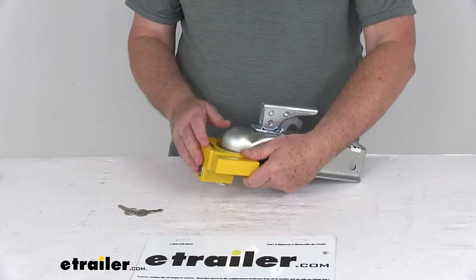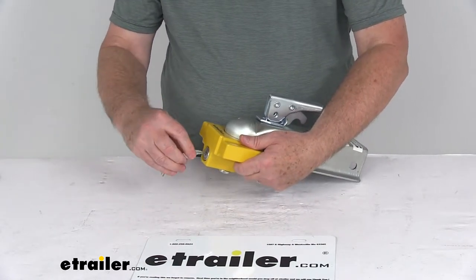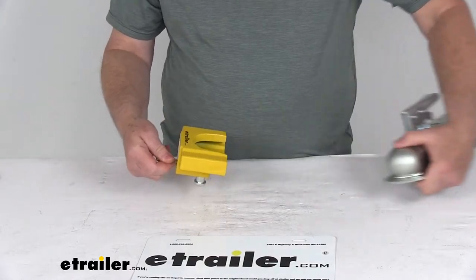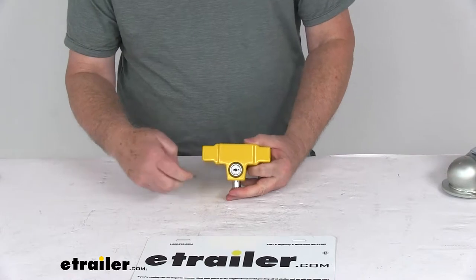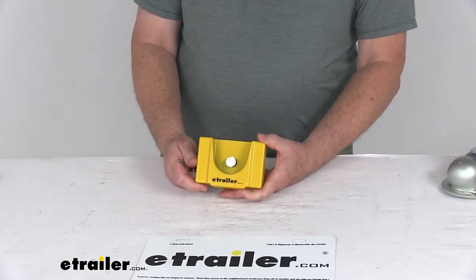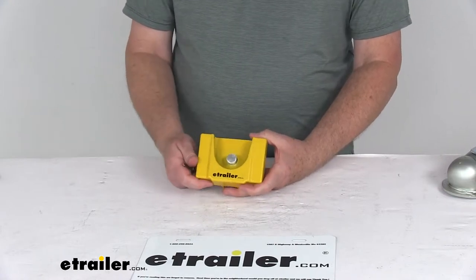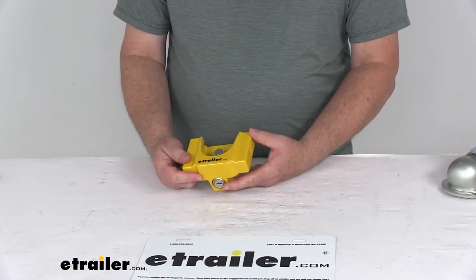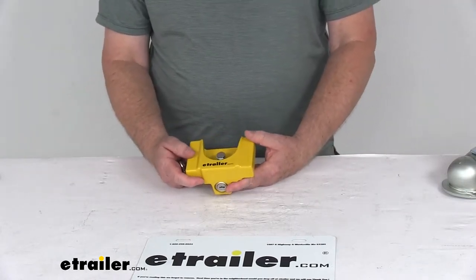The lock is a heavy-duty extruded tempered aluminum body — very strong, durable, and rust-proof. The lock housing features a double nickel chrome finish, and the lock itself has a high-visibility yellow powder coat finish to resist corrosion. Being bright yellow, when it's installed on your coupler it lets somebody know from a distance that you have a lock on there.